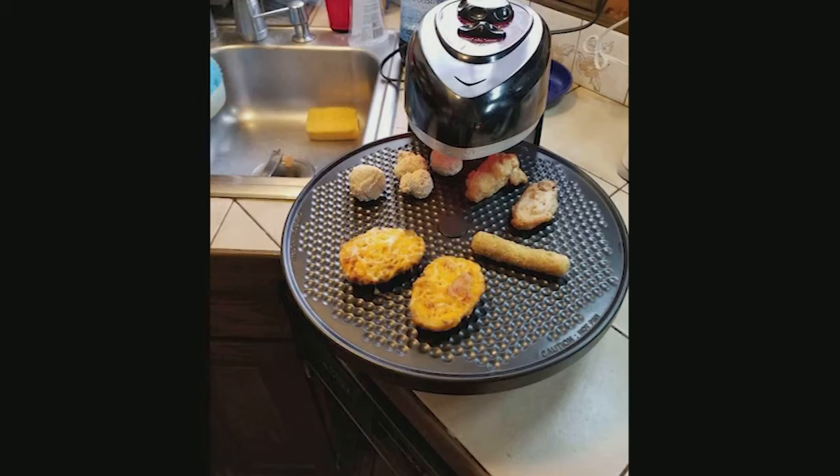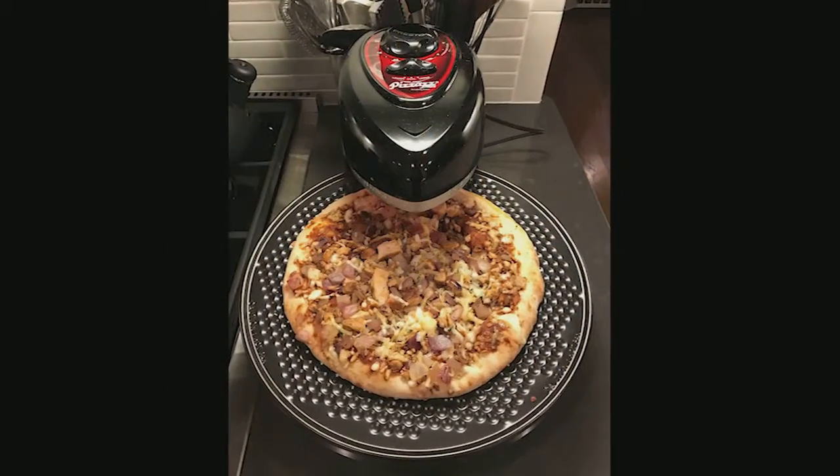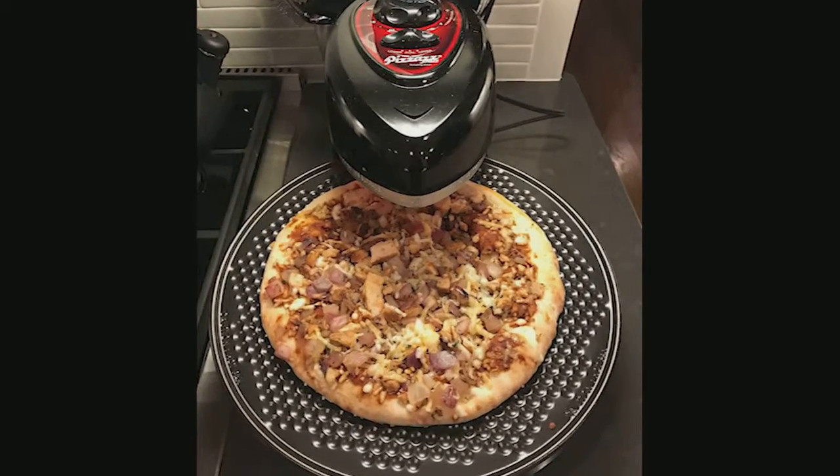Be careful, though — it gets super hot. I've made the mistake of touching the pan or bumping into it and it leaves a mark, lol.